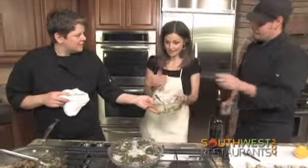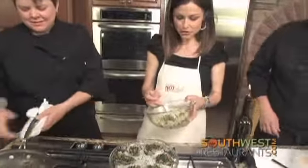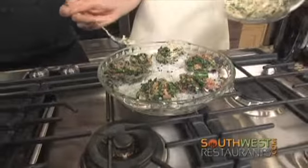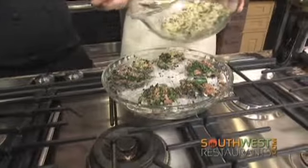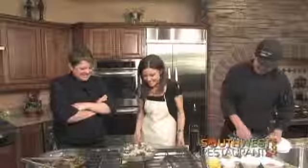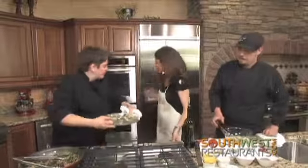Carrie invites the host to sprinkle the topping on, and there's a playful exchange about her background teaching preschool. She jokes that filming the show might be more like that than running her kitchen. They go ahead and pop the oysters into the oven.